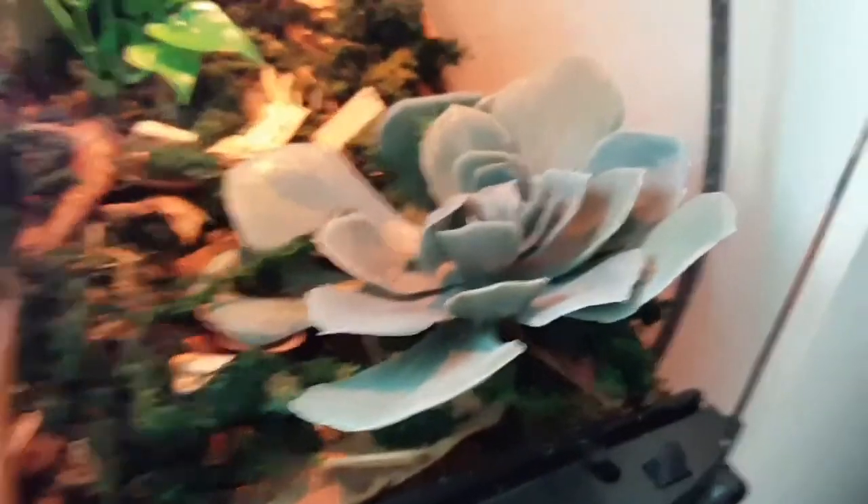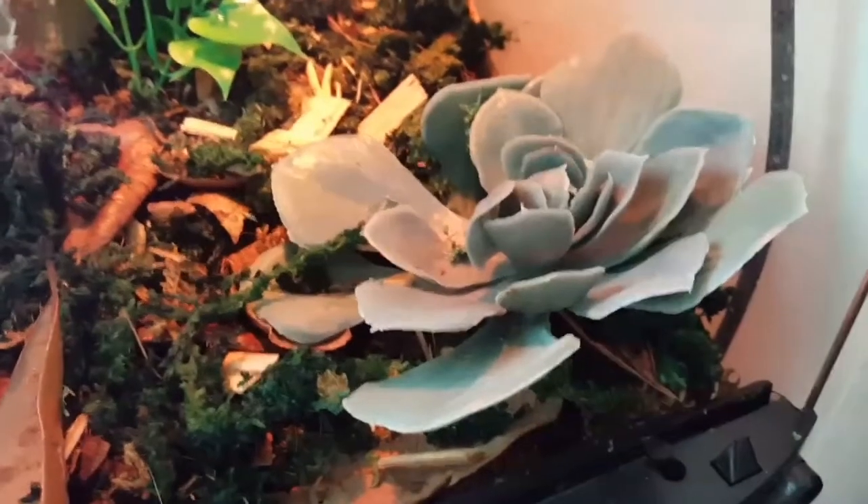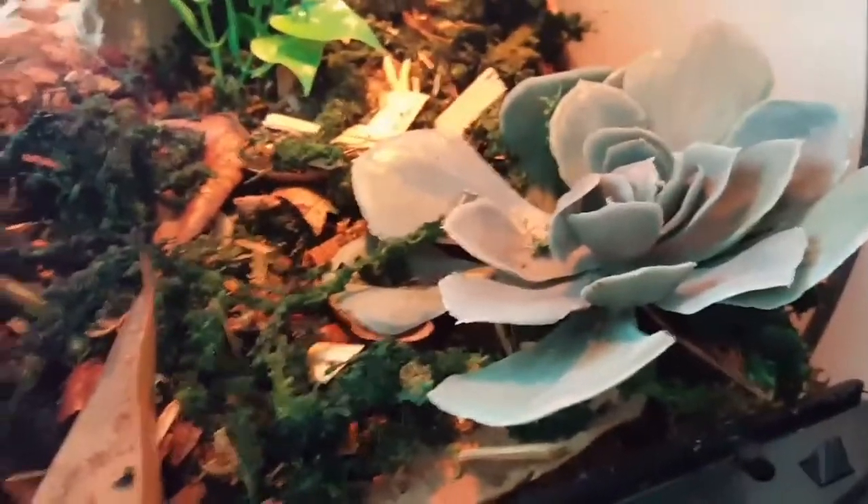I also got a cactus plant — they call it the granite cactus, but it's a plastic plant. It looks really nice in Narcos's enclosure. Here is the granite cactus — really awesome looking and it's pretty heavy.